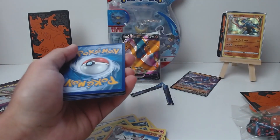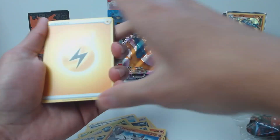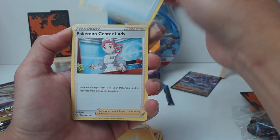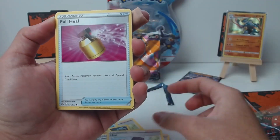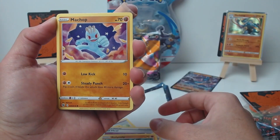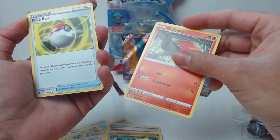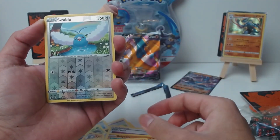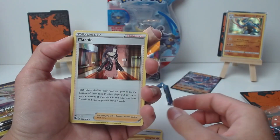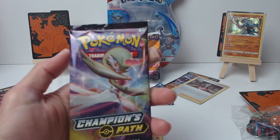Next pack — starting off with an electric energy, Suspicious Food Tin, Pokemon Center Lady, Hop, Full Heal, Roly-Coly, Machamp — oh, this looks promising. Scolipede, Pokeball. Reverse is Swablu and our rare — we have a Marnie. She'll just be put in the pile with the other cards.